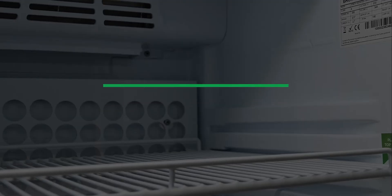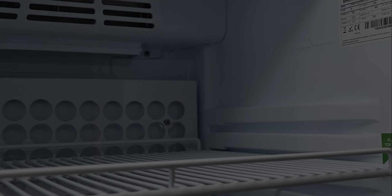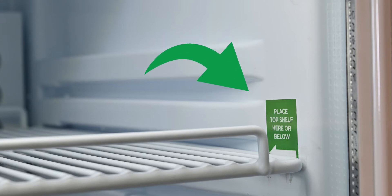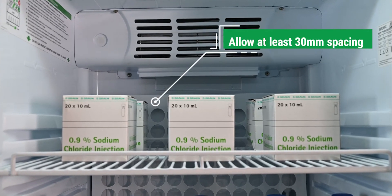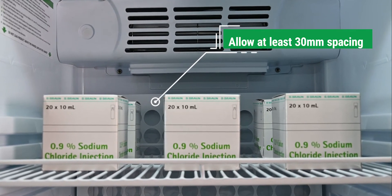Loading products. Please follow these simple rules when loading your sensitive products to ensure the temperature inside your Medi-Fridge remains stable and within the safe range. Position your top shelf at the marked location as indicated — it will assist with maintaining optimal air flow inside your unit. Before placing your products in the unit, ensure they are pre-chilled to the safe temperature range between 2 and 8 degrees. We recommend placing your products in the centre of the shelf, or distributing them evenly, allowing at least 30mm spacing between containers or perforated baskets to allow air circulation.